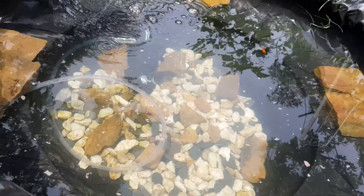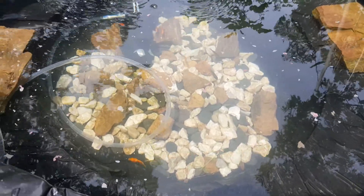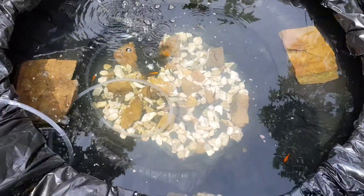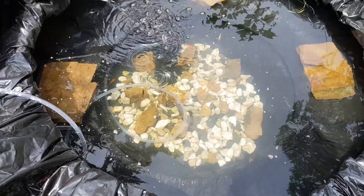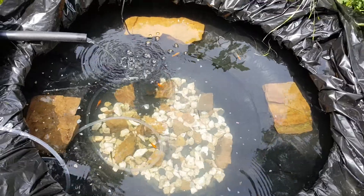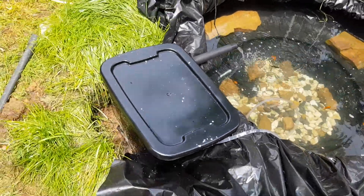A little scary, guys, but once they realize it's food, all their fear goes away. So while they're showering down, we'll take a look at the filter.